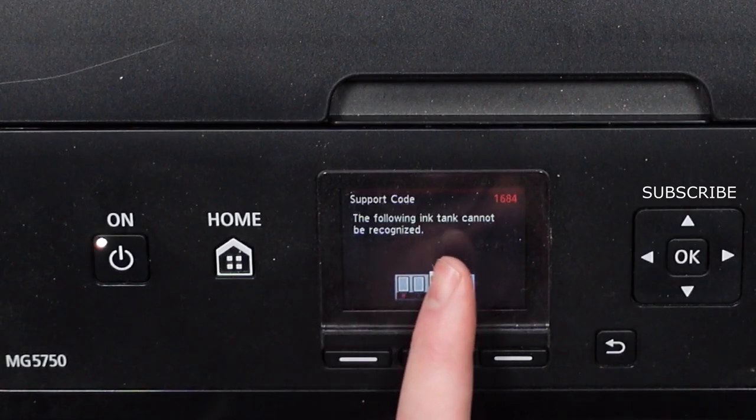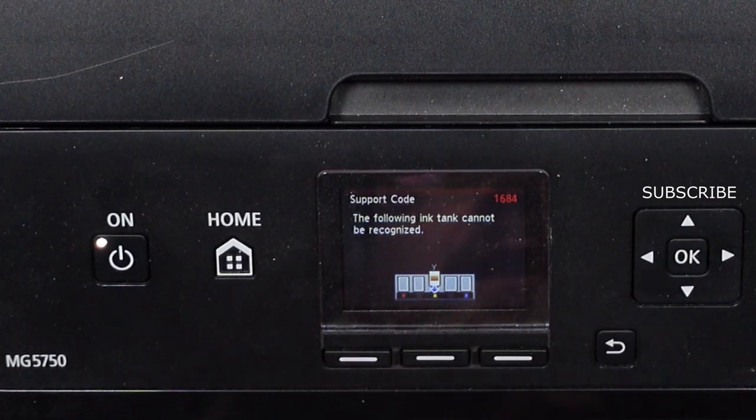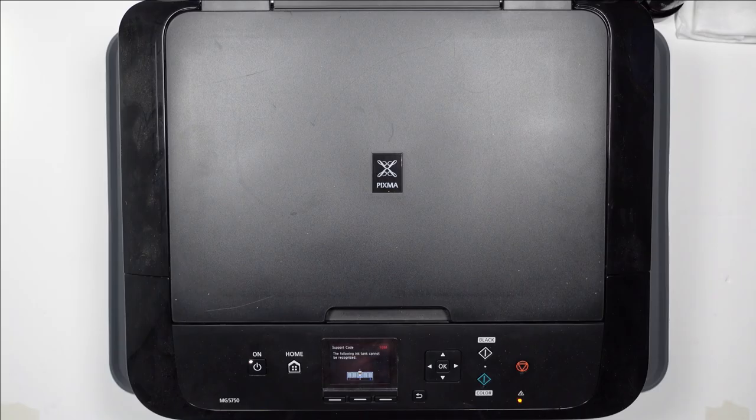The following ink tank cannot be recognized, and it's got a symbol for the yellow one there. So I assumed that it was just going to be a problem with dirty contacts on the cartridge itself, because they have little chips on them, or the contacts within the printer that make the connection with the cartridge itself.